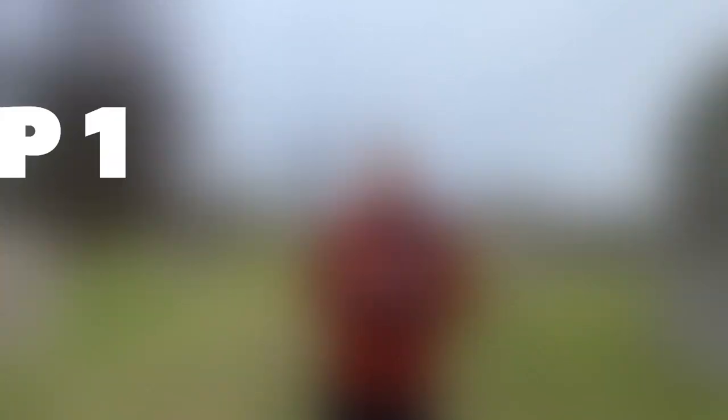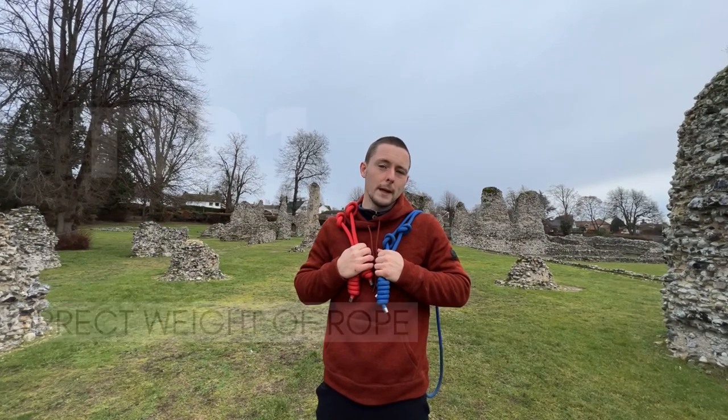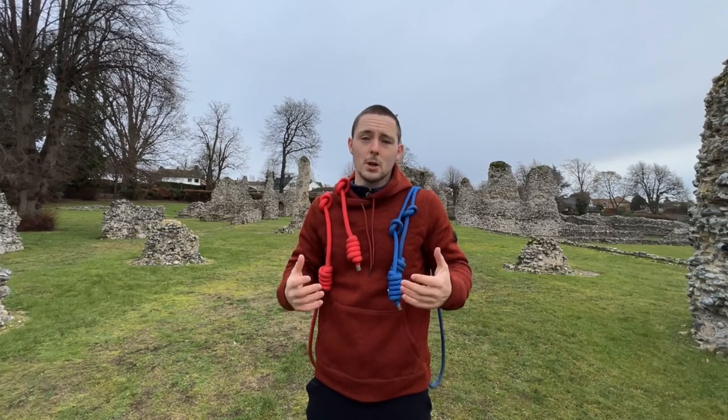The first thing I'm going to talk to you about is the weight of your rope, and the reason why this is really important for a beginner is because you don't want to be choosing a rope which is too heavy. The reason is because you're going to stunt your progress — it's going to be far too heavy for you to master the techniques, and it's just not a good idea. You can progress onto heavier ropes later.